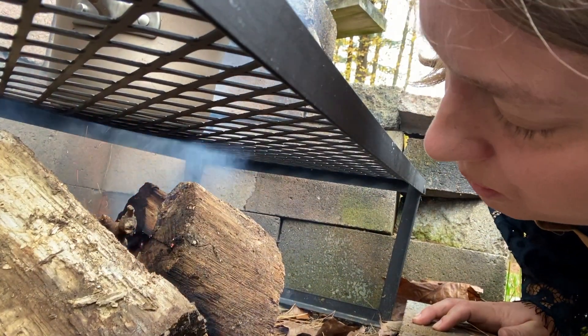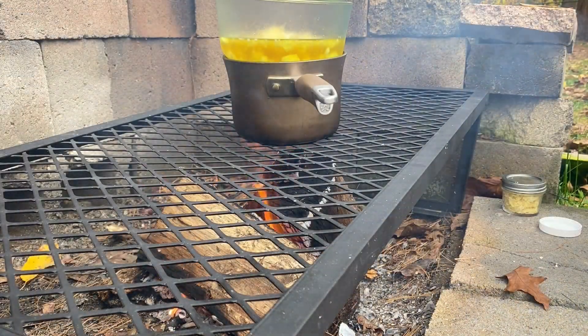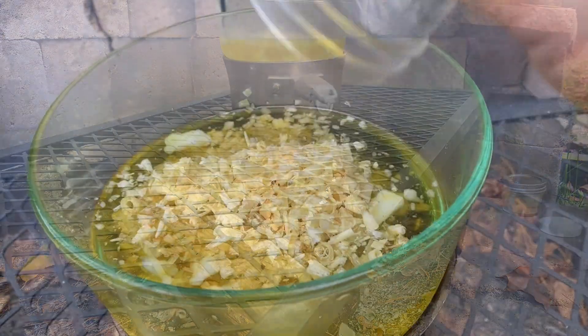I heated the water in the first pot, then put the glass pot on top of the first pot to slowly melt the wax into the oil. This is called a double boiler.